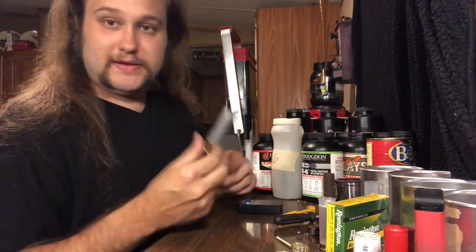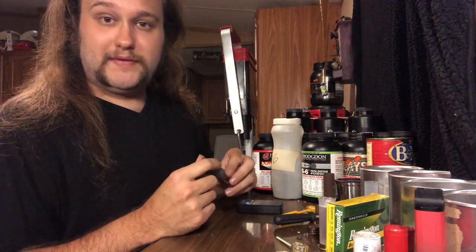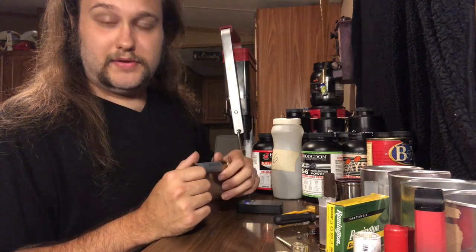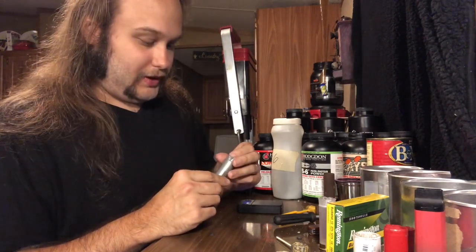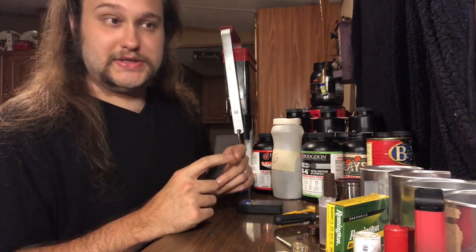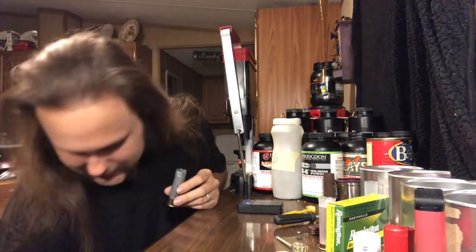I do think that these loads kick a lot worse out of a five- or six-pound single-shot 12-gauge with no recoil pad whatsoever. They hurt worse than the three-ounce and two and three-quarter ounce loads do — those have a lot more recoil, but out of a very lightweight 12-gauge it's a much more painful recoil. If I didn't mention it, that was the X12X gas seal.